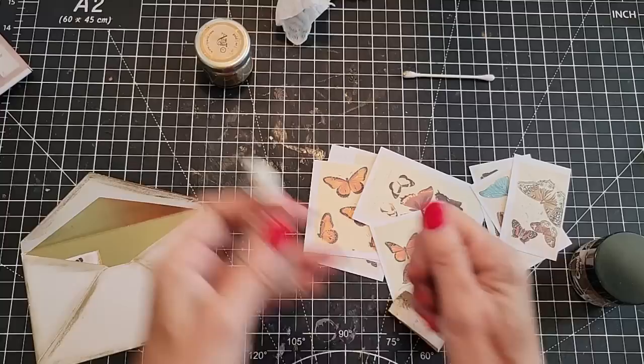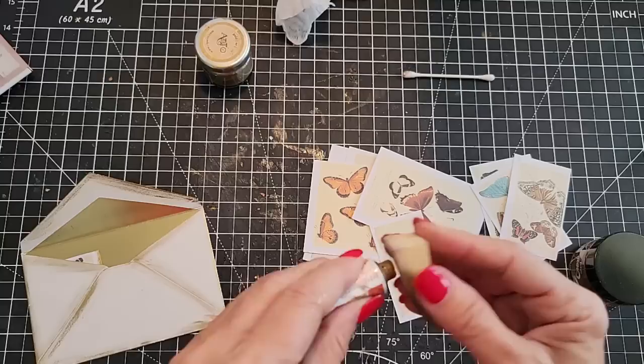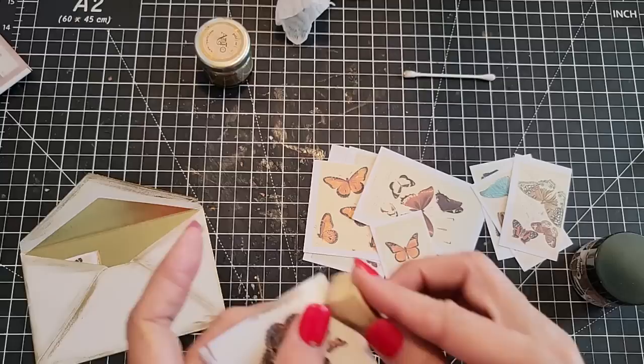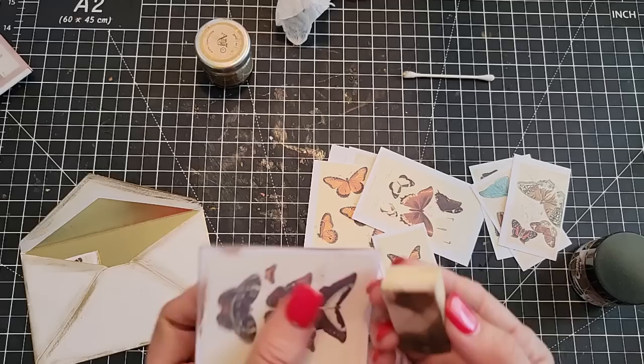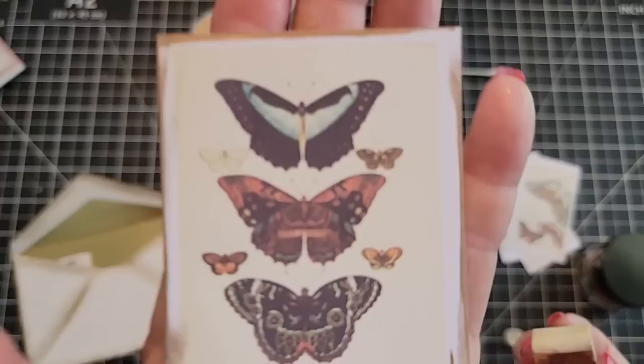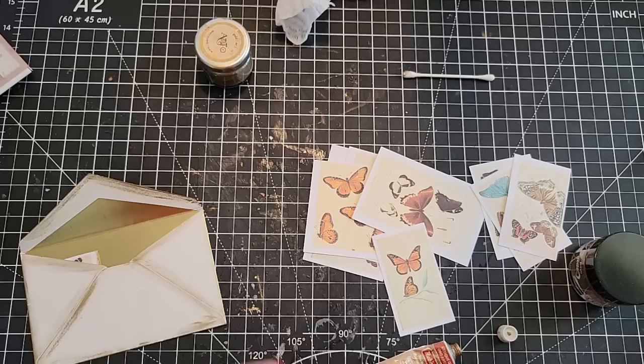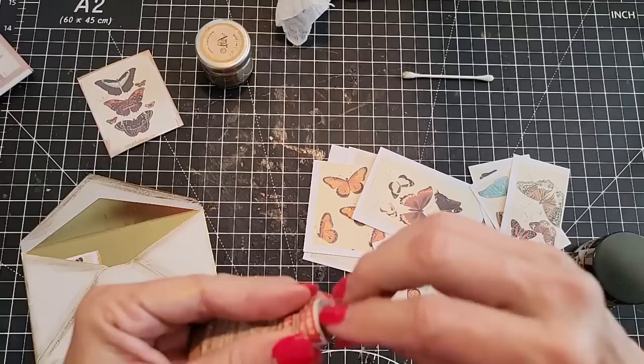Did you want to see what the Rub and Buff looks like? Let's try one of these. This is more creamy than waxy, and it still does a very decent job of gilding. There's nothing wrong with a good Rub and Buff gild — this stuff has been around forever. It's used for highlighting little bits on furniture. Rub and Buff is a little flatter, but it's still gilded gold, just not as shiny. So if you want super shine you've got to go to one of the other products.